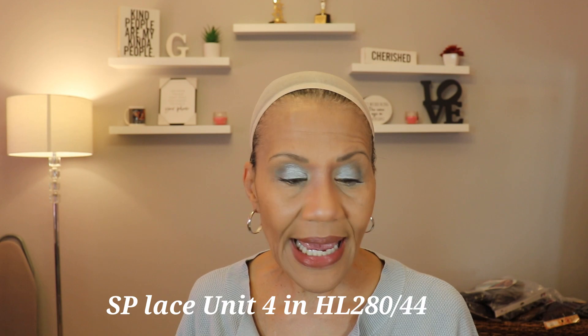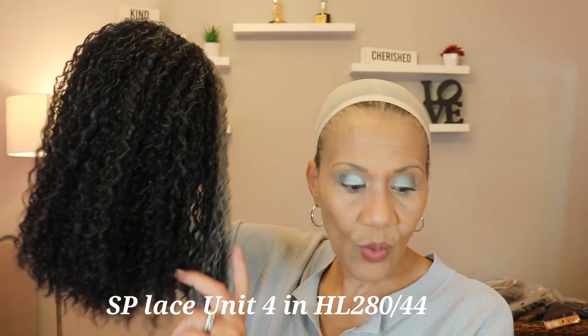The first one I'm going to show you is called the SP Lace Unit 4, and I have her in the color HL 280/44. To give you a little background on gray colors: the darkest is usually 280, then 34 is a little lighter, then 44 is a little lighter, then 51 is even lighter. If you want to watch my video on the different gray shades, I'll link that. So the first unit is HL 280/44 — the kinky curly Lace Unit 4. And here she is.